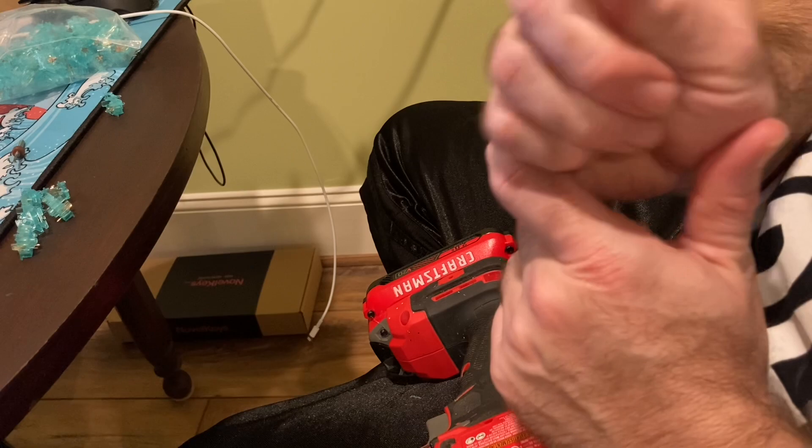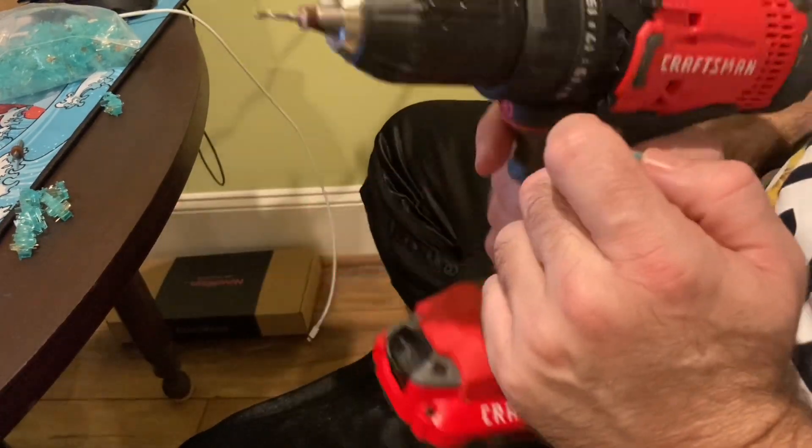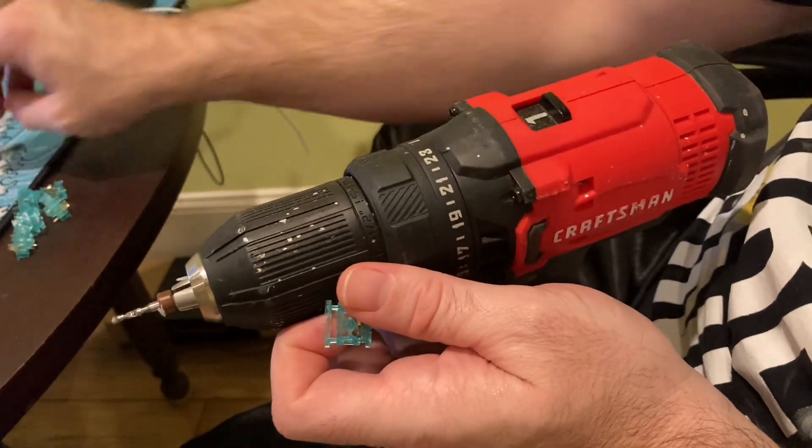No need to worry though — it's a simple process to fix this and I'm about to show you how it's done. All you need are a drill, a 2.35 millimeter drill bit, and of course the bottom housings.